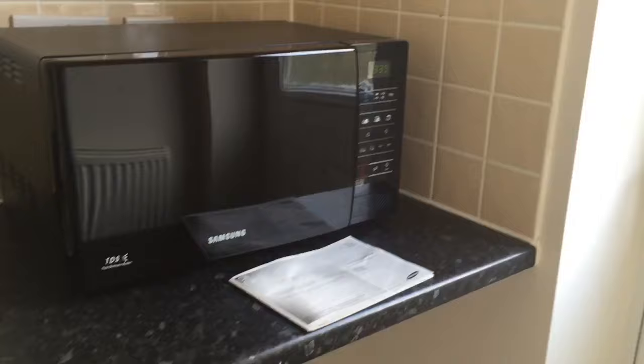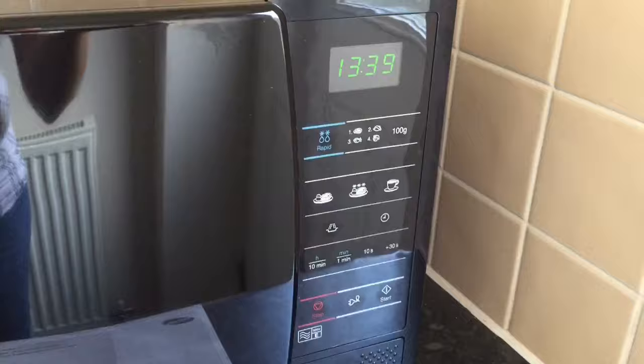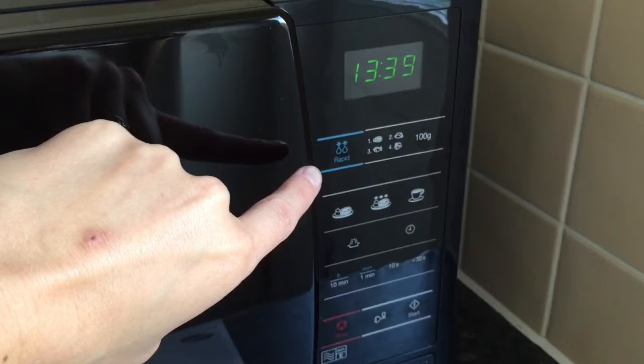So let me just take you through some of the functions. You can see the digital display here, and there's a glass door. You've got the display, the time, and just here you can see the defrost. So you've got four settings there: meat, chicken, fish, and vegetables.